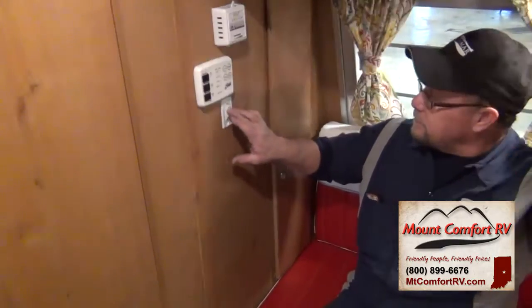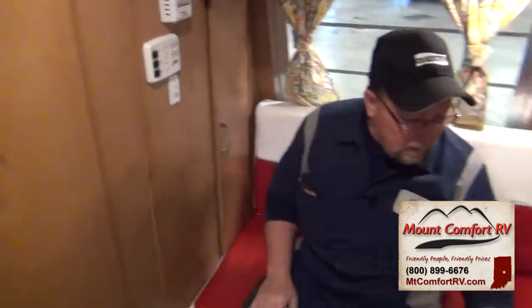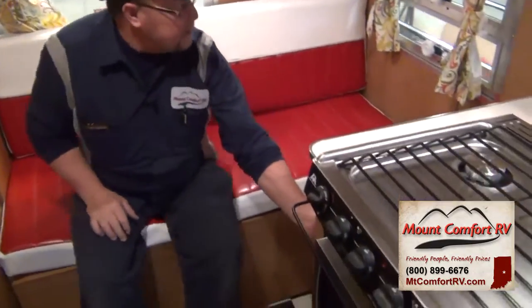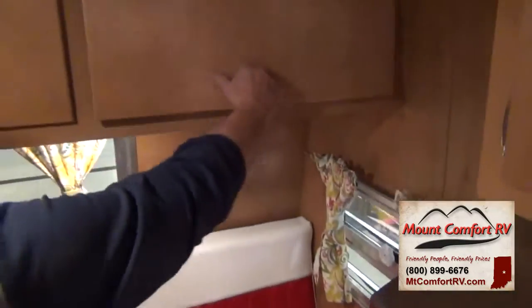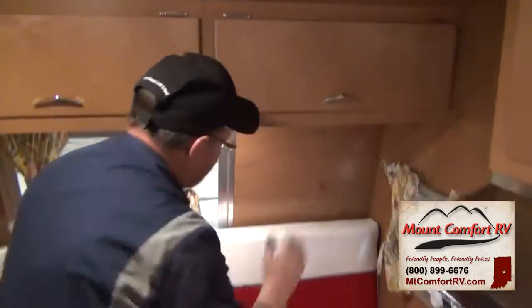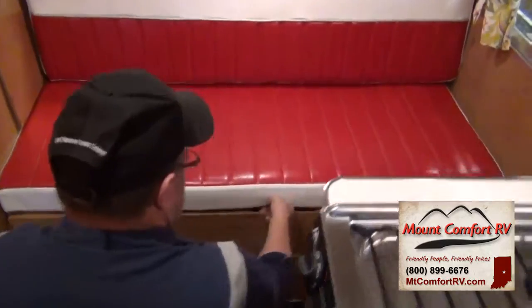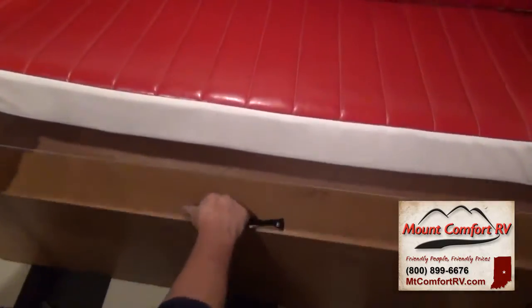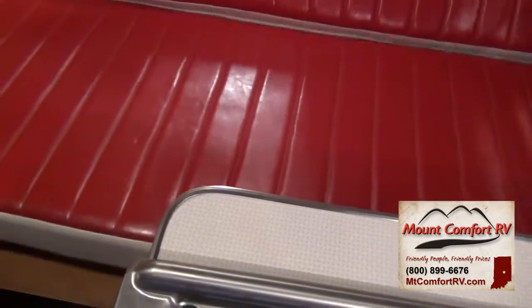This is just a master switch for this light over here. Storage back here, 110 receptacle here, tier window, and overhead storage. If you want to make this into a bed, come here, take this strap, slide it out, and then use your cushions to make the bed.